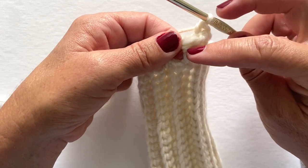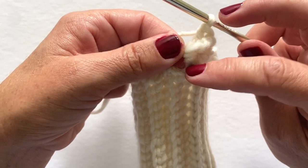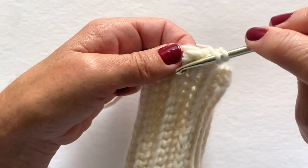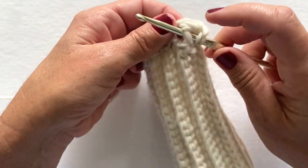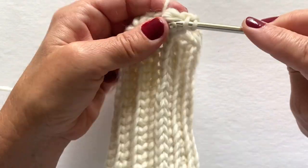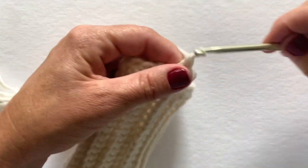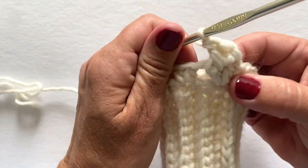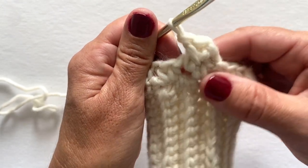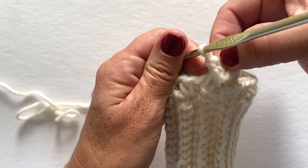Now we are ready for a front post double crochet in the same stitch. When you make this, try and work a little below that back post double crochet that you just made — I think that makes it easier. Yarn over, insert your hook from front to back to front around that post, yarn over, pull through your work, yarn over, pull through two, yarn over, pull through two. It should look like this — you should kind of see a V, with your two front post stitches and the back post stitch in the middle.